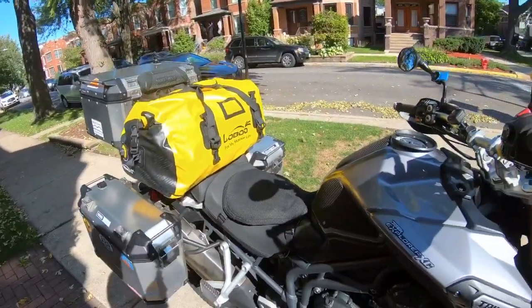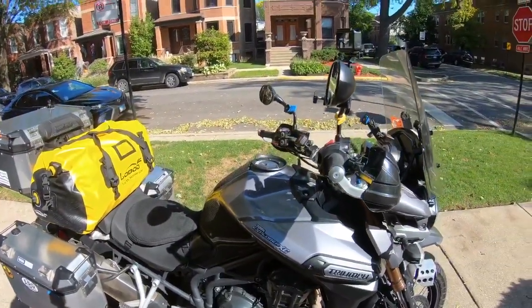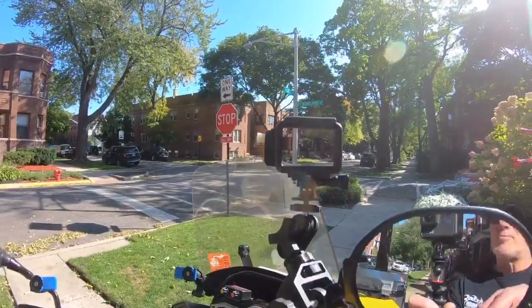The duffel has my hatchet and everything I need to have a good camping experience.